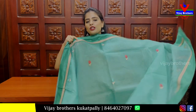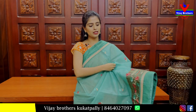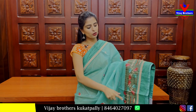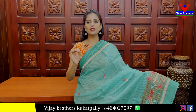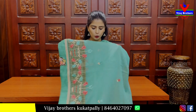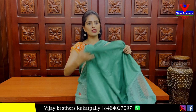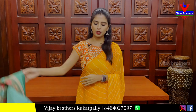Next is a Kota sari with mint green color. Lace border with floral weaving creepers and flower pot design. Body parts have weaving leaf motifs. Weaving running pattern blouse. Price: 985 rupees.